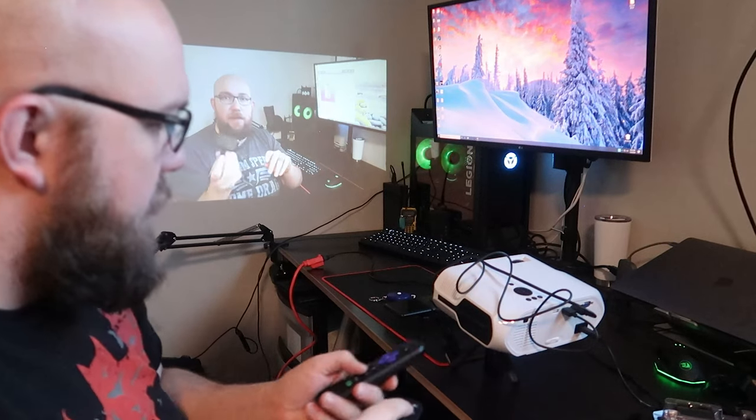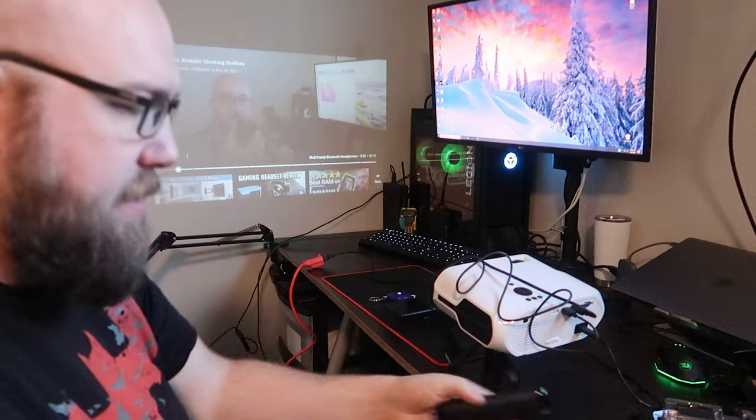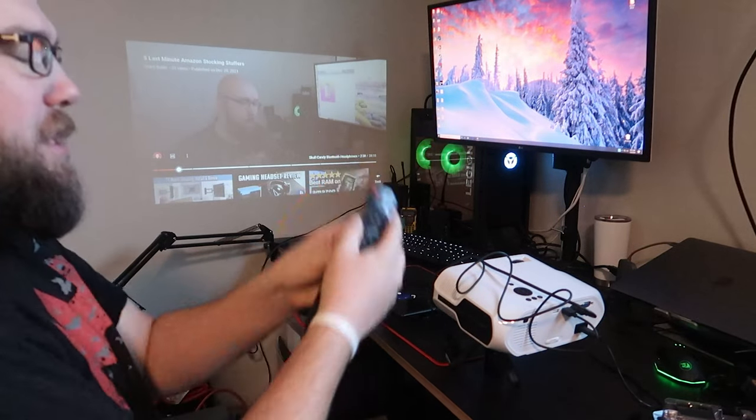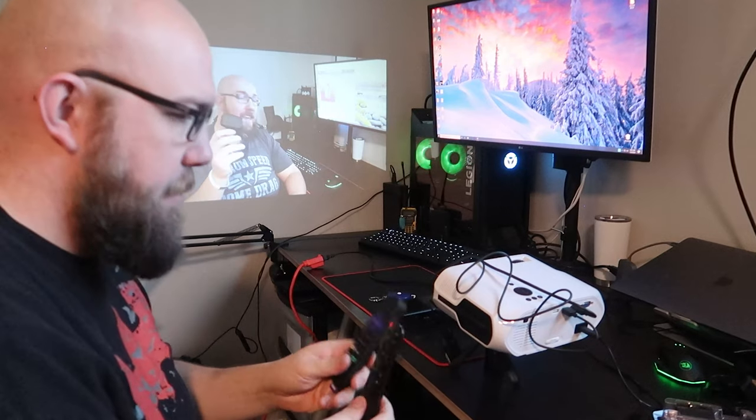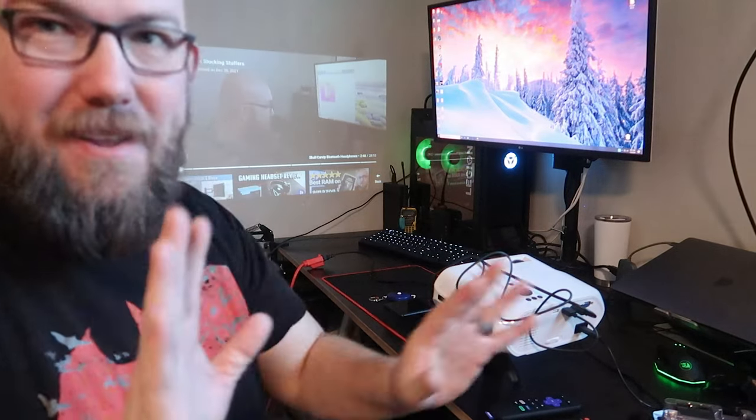Pause, play? No, but Roku pauses. I'd almost want to tape these two remotes together just so you never lose them both. This is perfect — this is working out so great. I'm excited. This is like better than I expected.